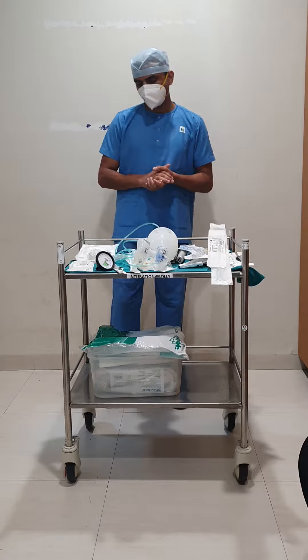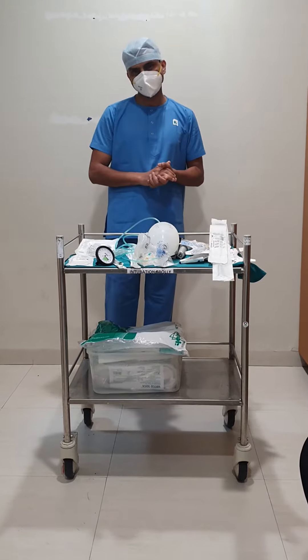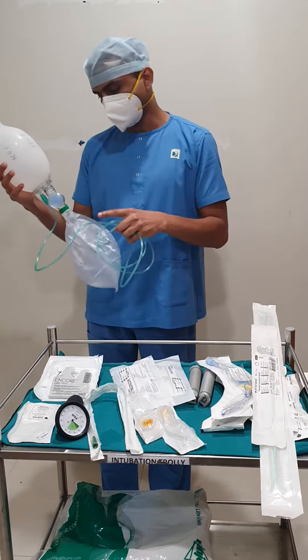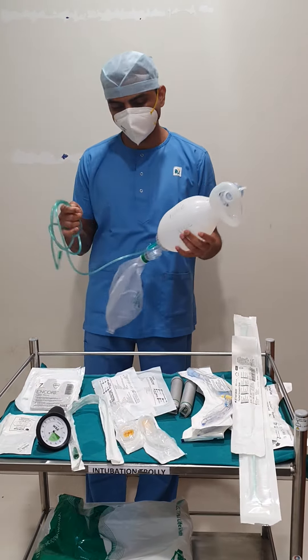Every critical care area will be having a trolley containing these equipment and articles. First, you will require sterile gloves and you will require an ambu bag with mask, reservoir bag, and tubing for providing adequate oxygenation or pre-oxygenation to the patient.